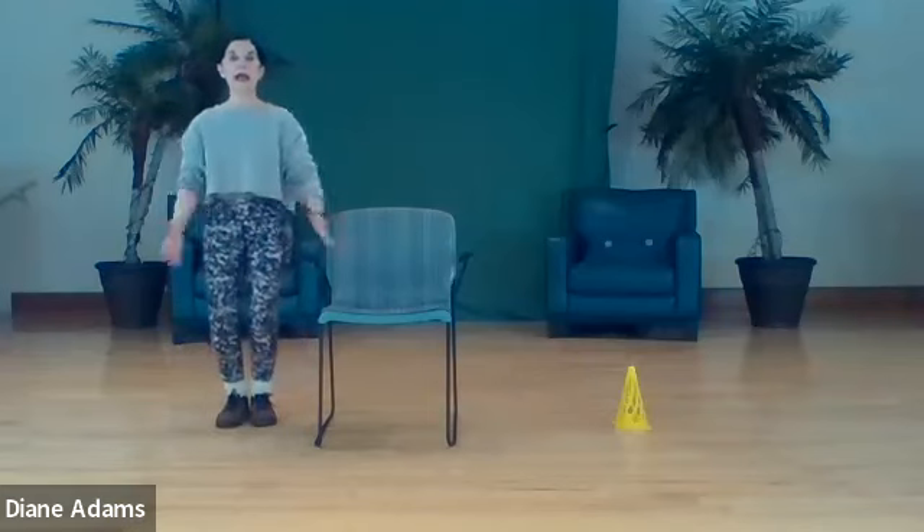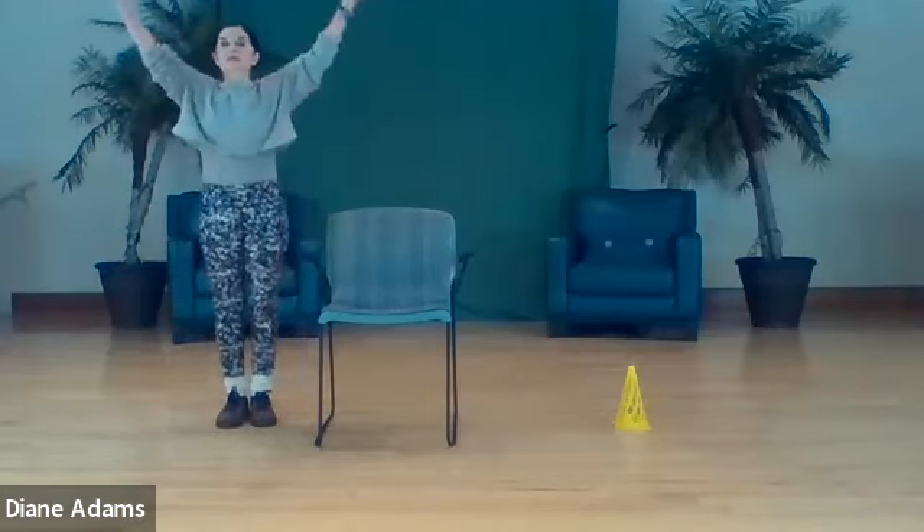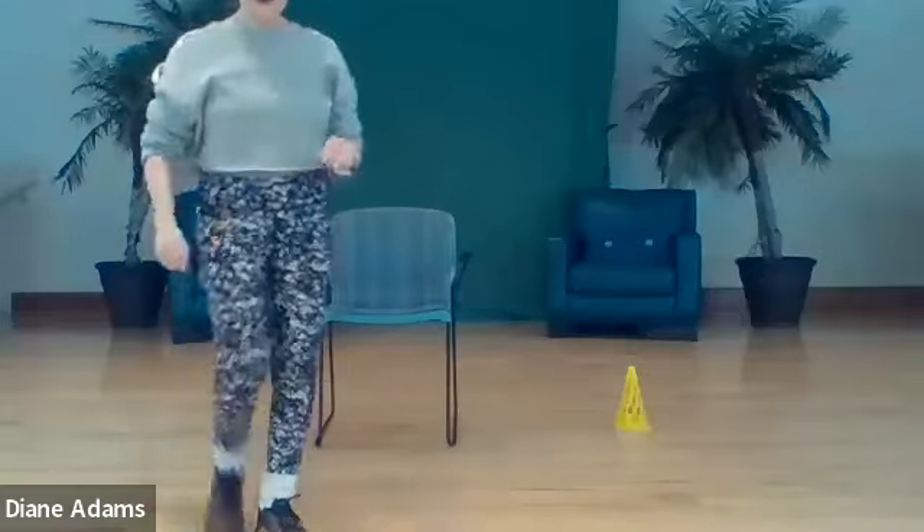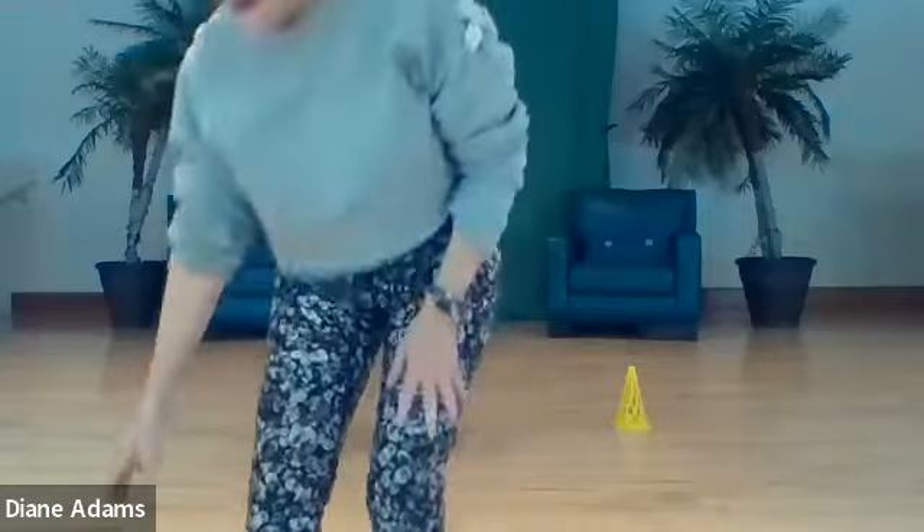We're going to approximate activities of daily living so that your balance will be really great in just about every situation. Ready - inhale, exhale. And that's class, everyone. Thank you for coming. Virtual people, thank you for tuning in. I'm here tomorrow morning at 9:30 for flexibility with mats, and 10:30 for SEAT - Supported Exercise for Ageless Training, all in the chair. Have a great day.